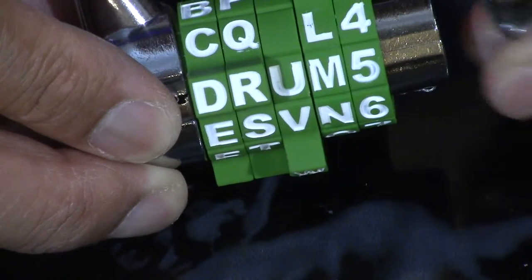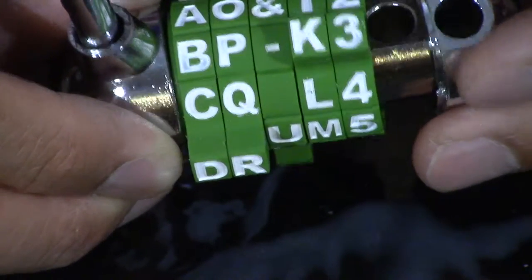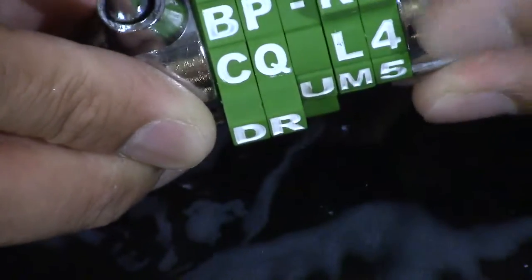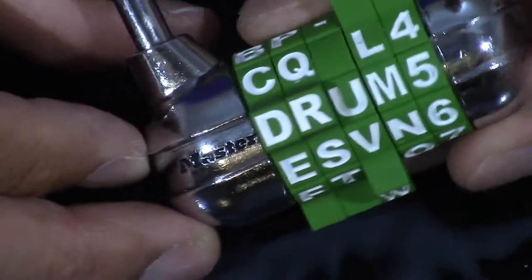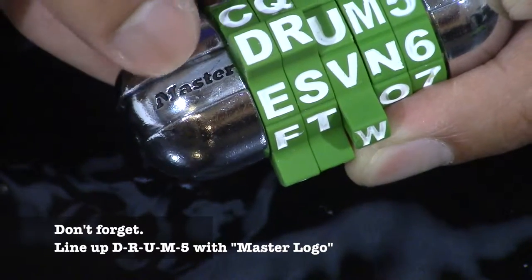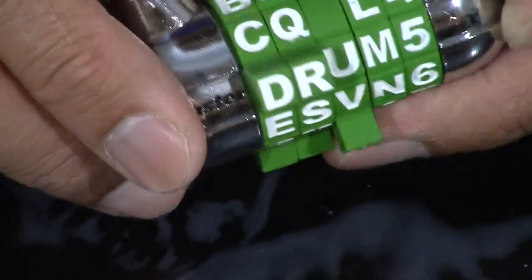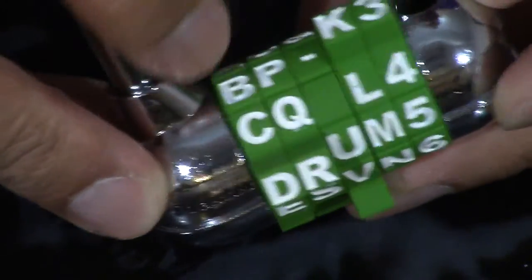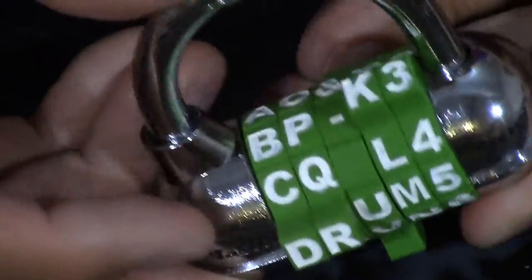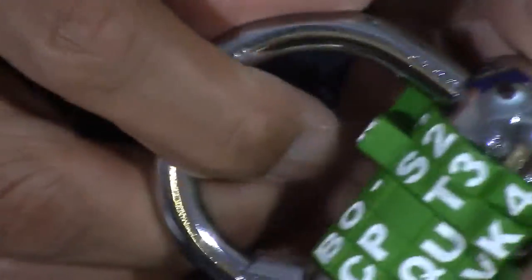Now we put the end cap together — line up this hole to the hole right here. Also line up 'drum five' with the name 'Master' on the side. 'Master' must line up with the combination 'drum five.' Now all we've got to do is put our shackle back, click it, and now move our combination around — it's locked in place.